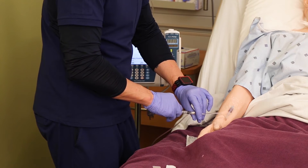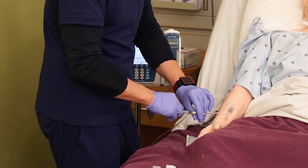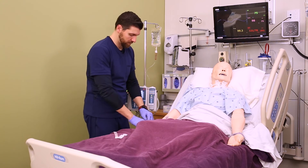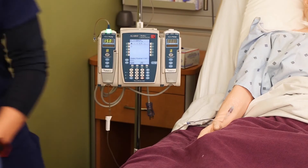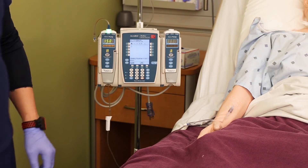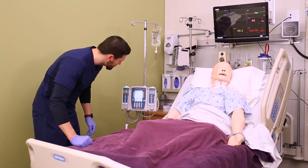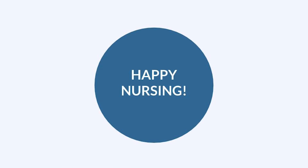Once you've given the full dose over those two minutes, you can disconnect your syringe and dispose of it in the appropriate receptacle — usually a sharps container. Now the pump, once the secondary infusion is done, should automatically switch back to your primary infusion, but always double-check that it actually switched.